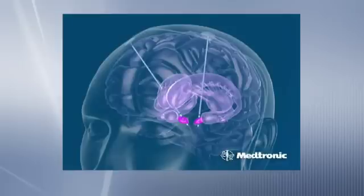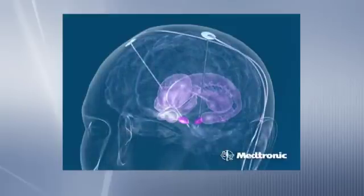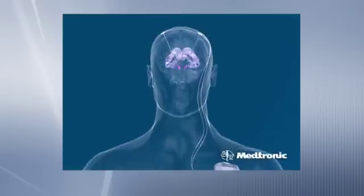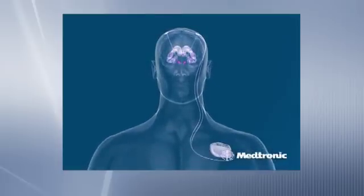the nerve cells in the area of the electrode stop working, and that allows us to fairly reliably and accurately shut down a small volume of brain around a particular part of the electrode. So even though we're delivering an electrical current, we're actually inhibiting the brain or shutting it down rather than stimulating it.